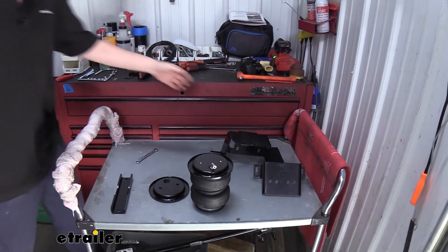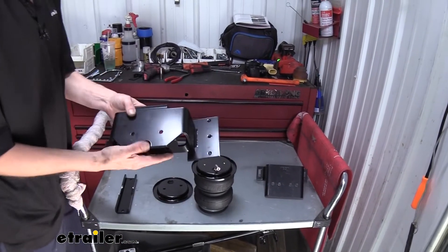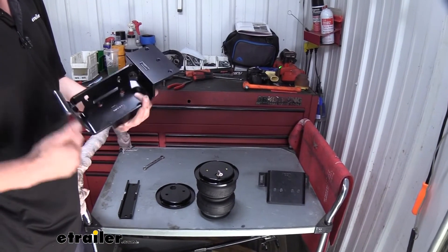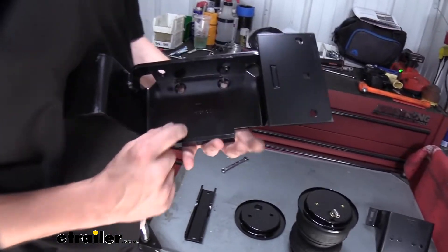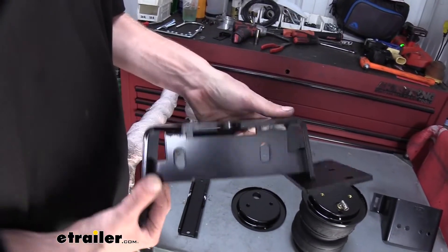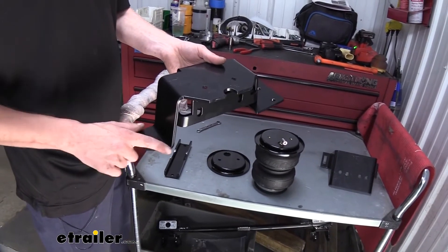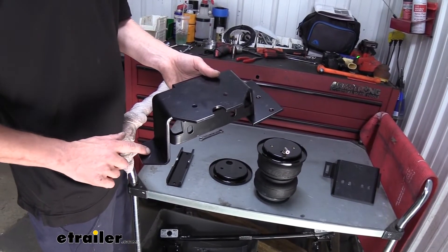Next, we'll put our upper bracket on — and that's this bracket here. These are side specific. This is going to be the one for the driver's side and it does have a label there on it. And it's really easy to tell which one it is because one side has no attachment holes.